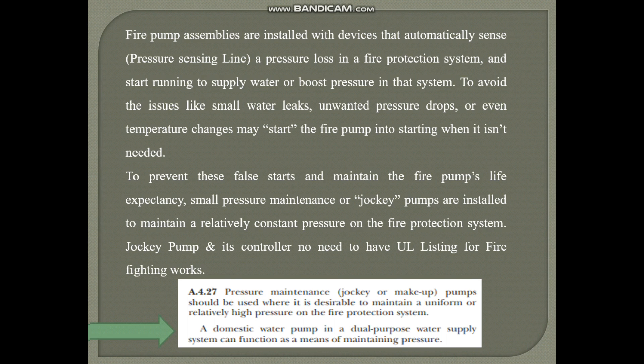Most of the time we can use the water supply pump also for pressure boost purposes, because NFPA allows that. One important thing is that the jockey pump and its controller do not need to have a listing for firefighting works — there is no need to be specially listed for firefighting; it can be listed for other purposes like a water supply system.